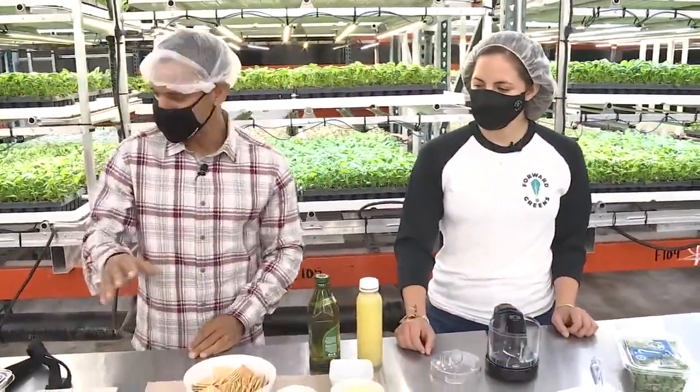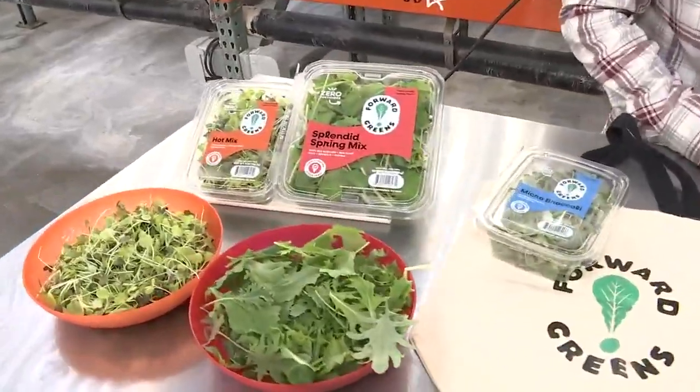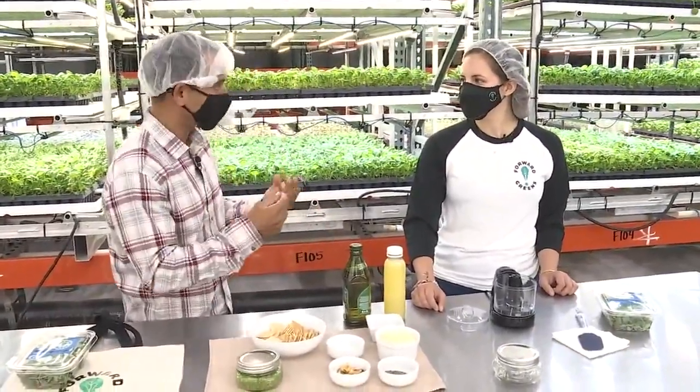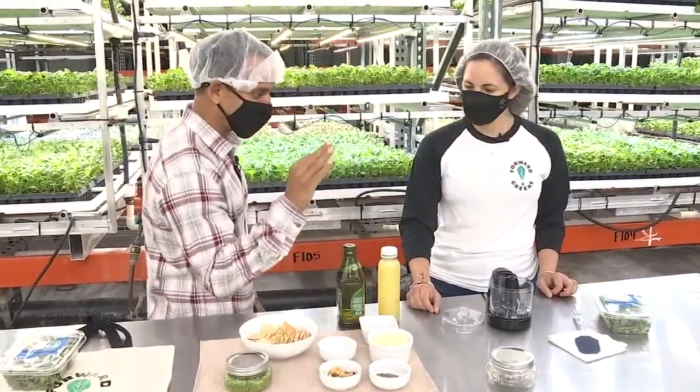They grow them year-round here in this indoor climate-controlled environment. Very fascinating stuff — Micro Greens and Baby Greens. This is what it looks like on your grocery store aisle. There are lots of applications. I love just having this stuff as a Micro Green Baby Green salad.